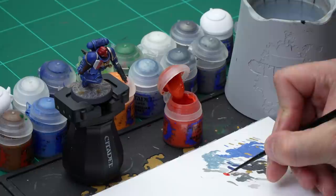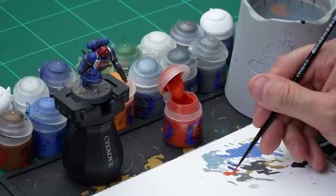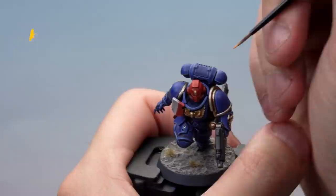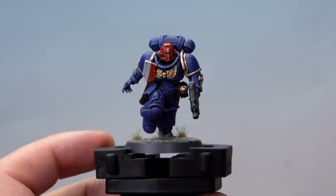Up next, let's look at the red armour — the helmet of our Assault Intercessor Sergeant and his tilting plate. We've already base-coated and shaded it, and now we're going to highlight it with Wild Rider Red, followed by a thin highlight of Fire Dragon Bright, both using our small layer brush. Thin down the Wild Rider Red quite a bit with water so it's subtle on the miniature, then apply very careful edge highlights along the edges of the plate armour and all the sharp edges of the helmet. Then apply a very thin highlight of Fire Dragon Bright at the very, very edges. That's the red armour done.